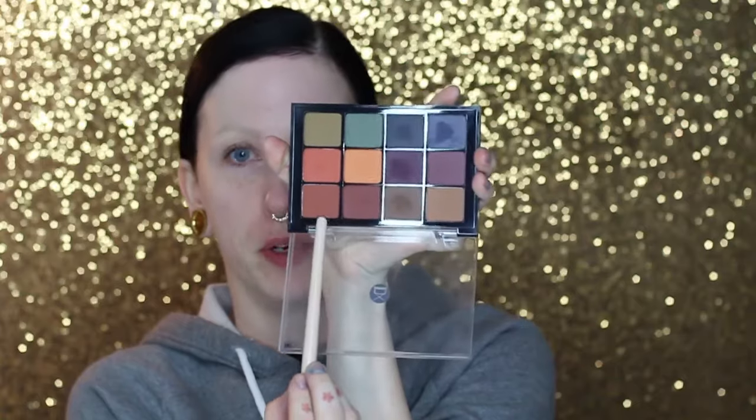I'm gonna go in with my VizArt palette and grab this burgundy red color — after a brief struggle getting my palette open, crisis evaded.